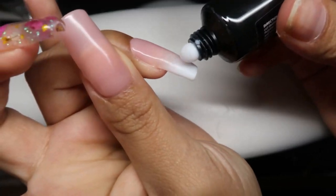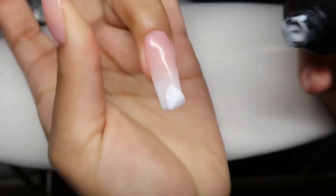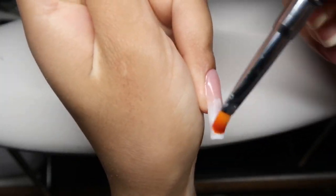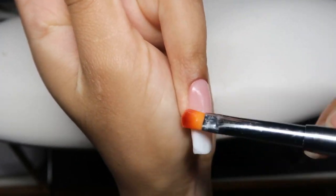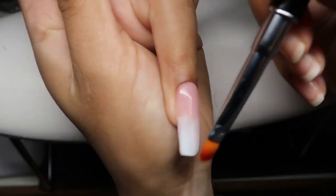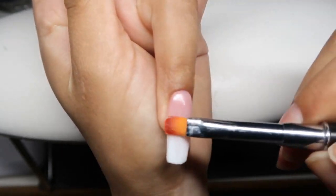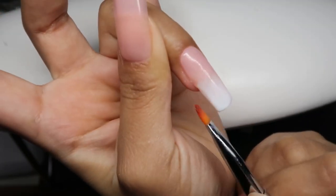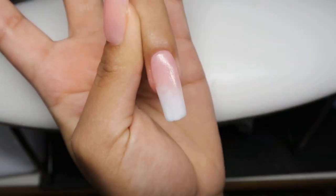Here's how it looks. I felt like that pink was a little bit too translucent, so again I'm going in with another layer. Again I'm grabbing that white first, dragging it upwards towards the pink just like so. We're basically going to do the exact same design just like I showed you guys previously.